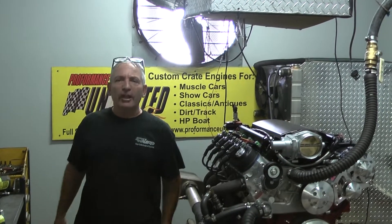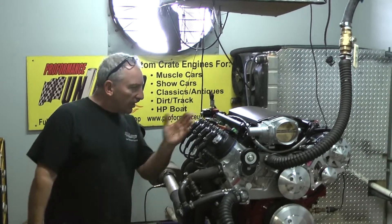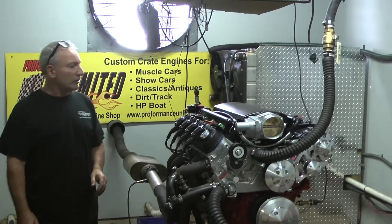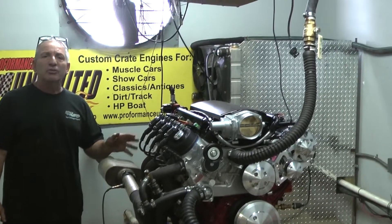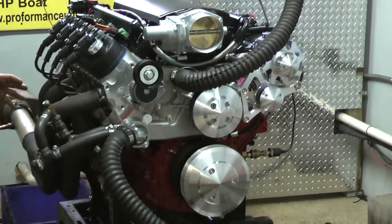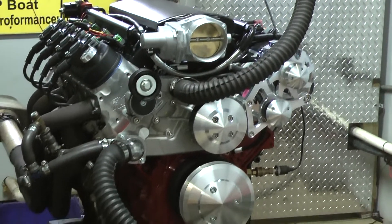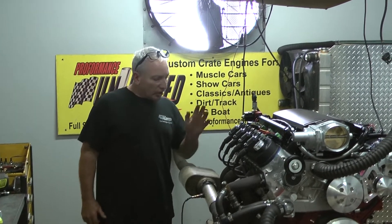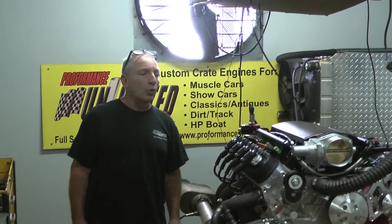Good morning everybody in TV land. What we have here is one of our LS3 engines. The LS3 is one of the babies of our LS3 engine combinations. This one made about 588 horsepower and made over 500 foot-pounds of torque. They're all custom built and designed for each application — that's just what we do here. Custom build them for what you need for your car.